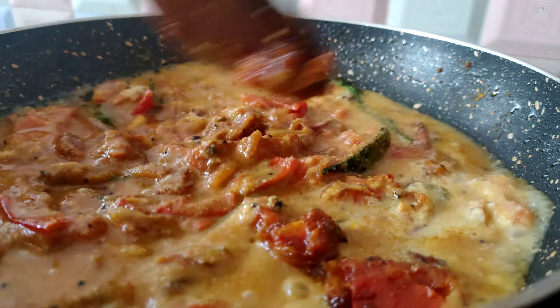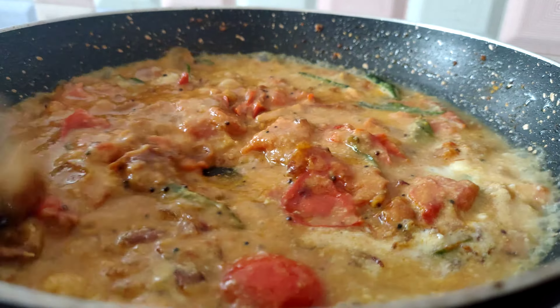I will do 3 ingredients for 3 ingredients. You have to cut it out. So you will need to cut it off.